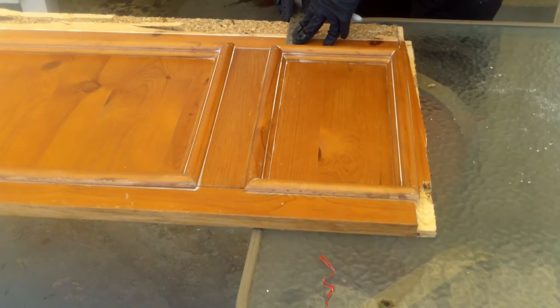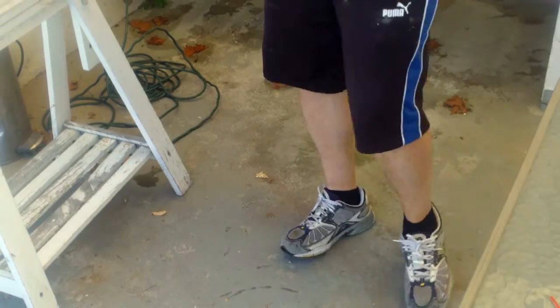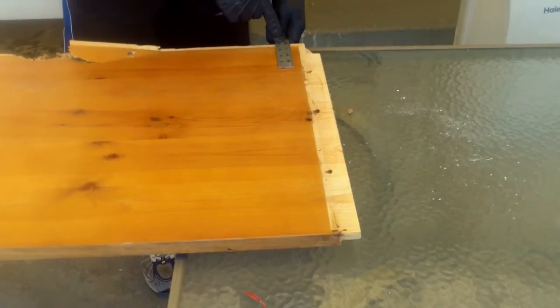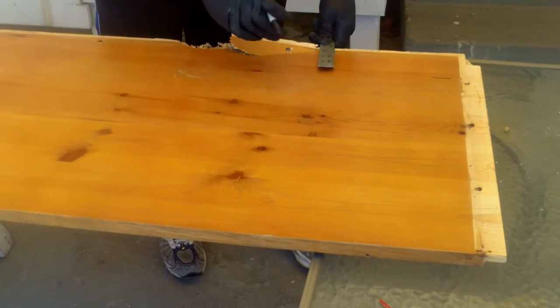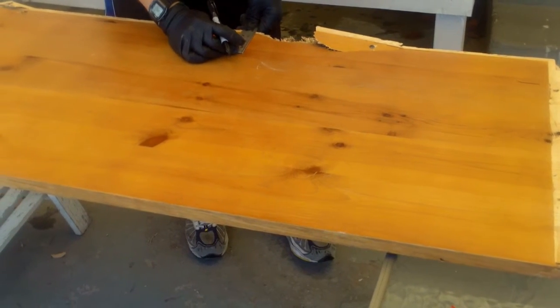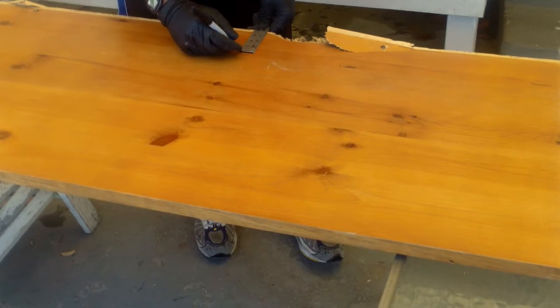Now what I'm going to do is make my measurements based on the size of the table that I'd like to make, and then I'm going to do my cuts. I'm going to use my ruler to measure. I'm going to cut on the smooth side — the other side has some different trim. It's good to make multiple marks along the board so you make sure that your line is nice and straight for cutting.